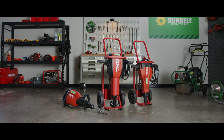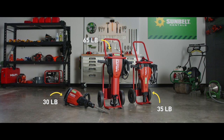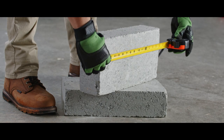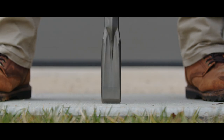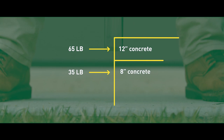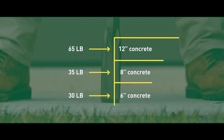Demo hammers are sized by class. Here we have a 65 pound, a 35 pound, and a 30 pound demo hammer. Picking the right size is determined by how thick the concrete is and how fast you want to break through it. Our largest hammer, 65 pounds, can go through 12 inch concrete. The 35 pound hammer can go through 8 inch concrete, and the 30 pound can go through 6 inch concrete.